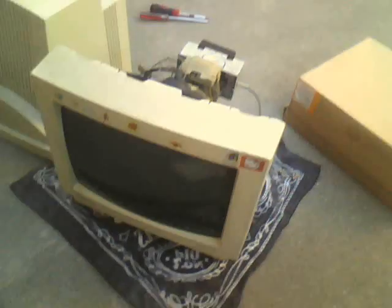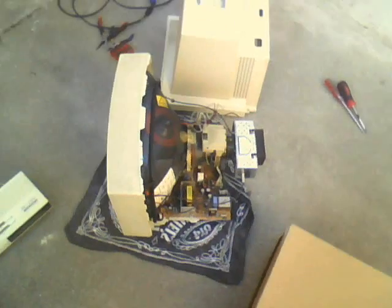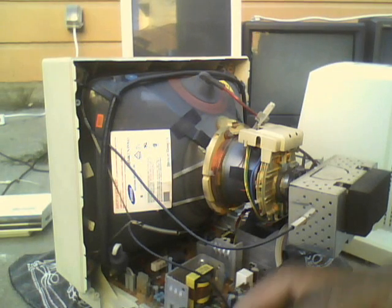Here's the front — really typical 1996 styling. This video is starting to get a little bit long. There's a big capacitor down there, and everything looks pretty good. So there you have it — thanks for watching.